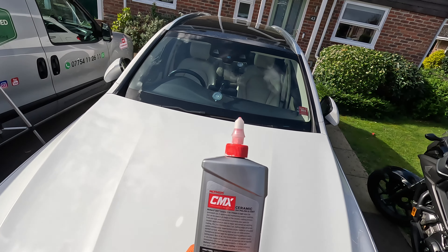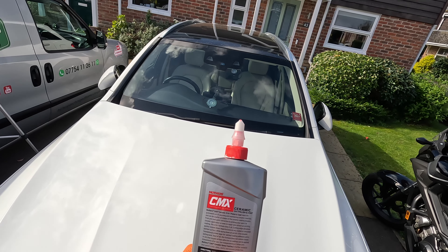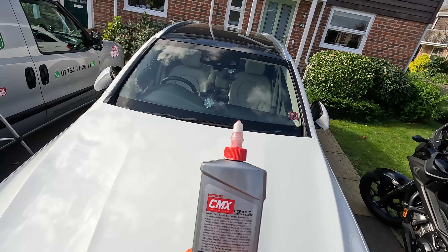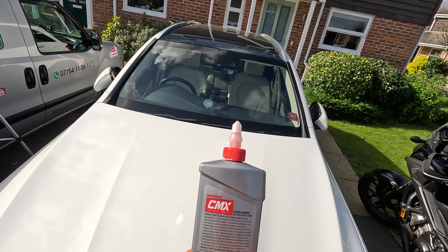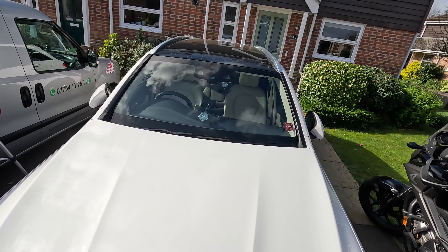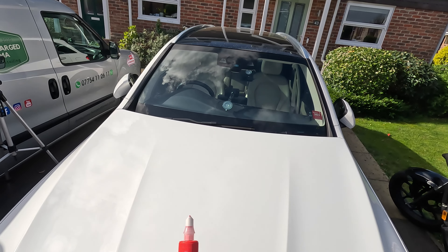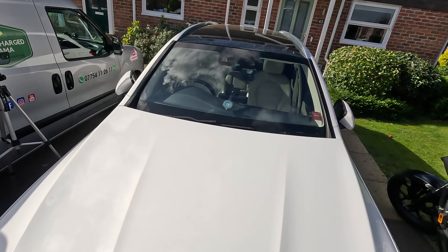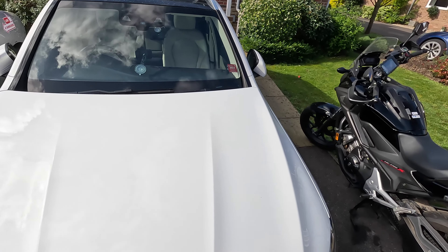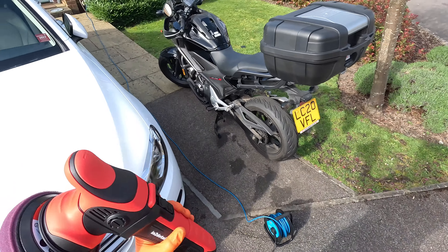For hand or machine use, dispense a small amount of product onto a soft microfiber towel, suitable applicator, or buffer, or directly onto the buffer pad. Work in one to two foot square sections. Polish the surface thoroughly using consistent and even pressure. Remove the product while wet and clean with a dry microfiber towel. Turn the towel frequently for best buffing action. It's really interesting to me because it says ceramic coating all the way through and then it says follow with a spray coating.